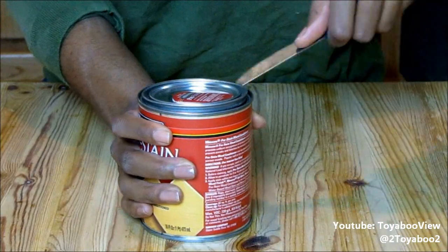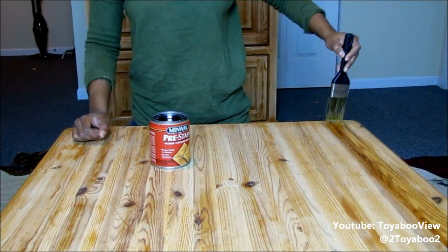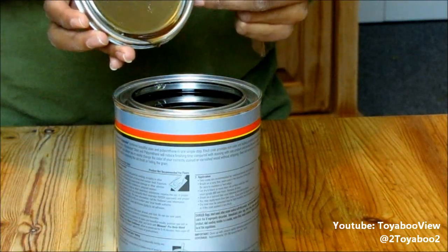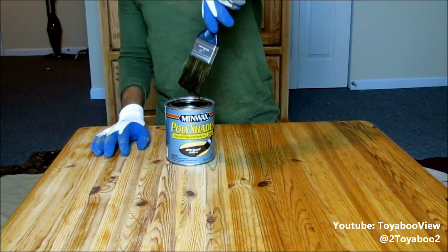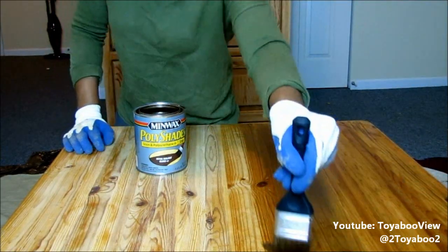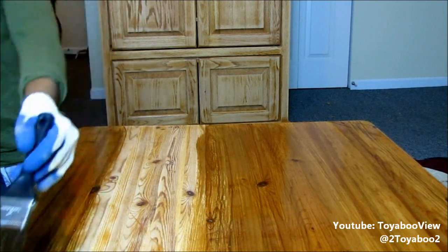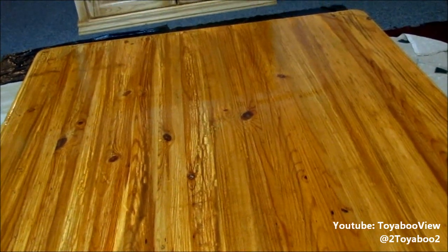The pre-stain wood conditioner from Minwax is going to help the stain absorb evenly. I was actually surprised by how watery it looks. I'm taking my brush and literally just brushing it on as if I was painting. I decided to do a little experiment — I'm going to pre-stain one side, wipe the excess off, and leave the other side unconditioned. Surely it made a difference: you can clearly see one side is evenly coated and the other is really streaky.